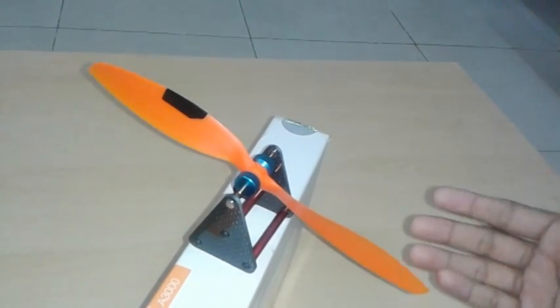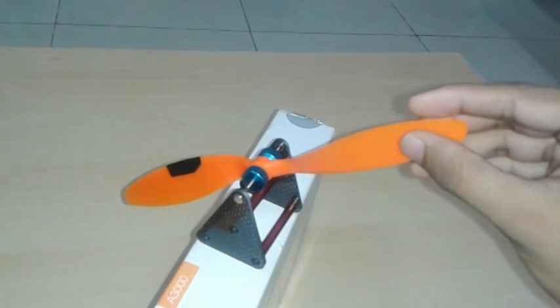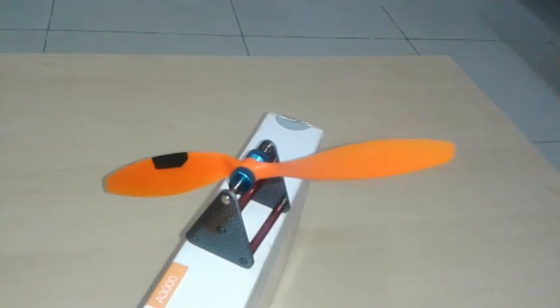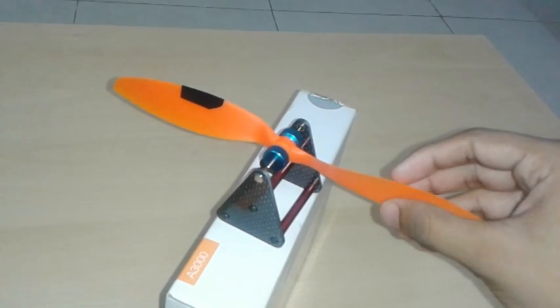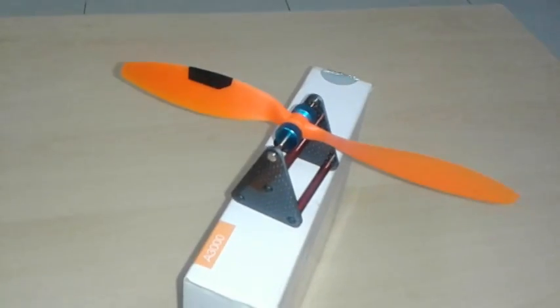Balancing means making your propeller equal weight towards the left and towards the right. Your main aim is to make it stay at any position — if you leave it, it stays right there without moving. This is an already balanced propeller.